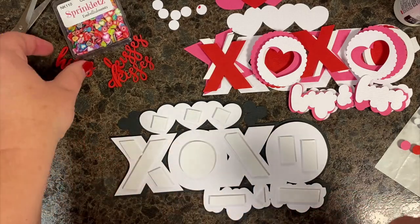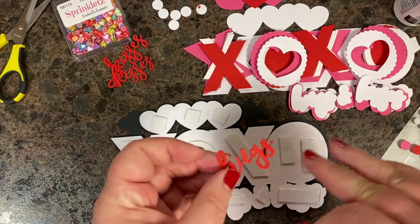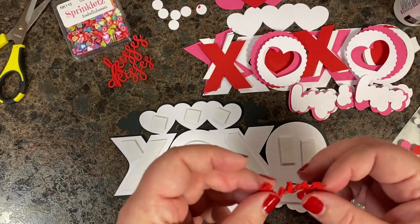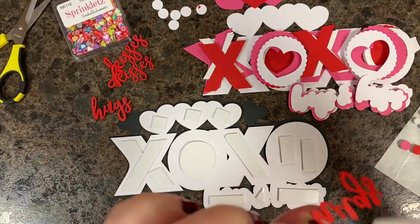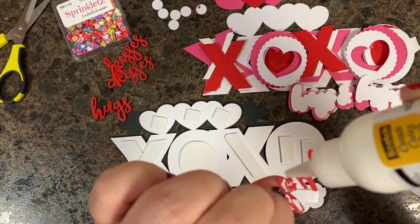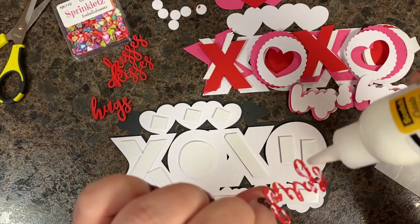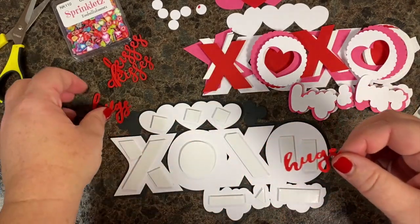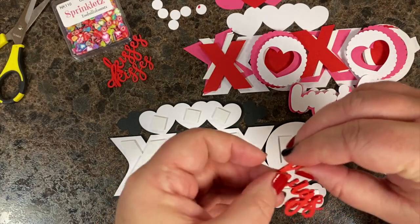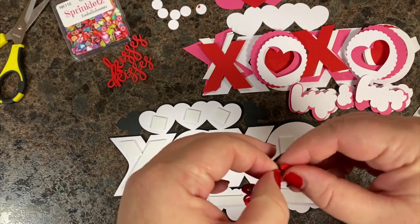There are three words or phrases — hugs, and, and kisses — and I'm layering them so they're just a little thicker for dimension without using pop dots, since those are kind of thin. The first thing I'm going to do is finish these up by adding a touch of glue to the back of the word. If you haven't cut yours out yet, you can watch, go cut, and come back. There's a lot going on in a little tiny space — lots of layers, lots of things to pop and add dimension to.